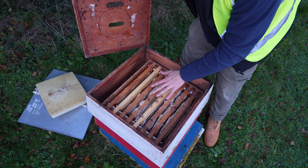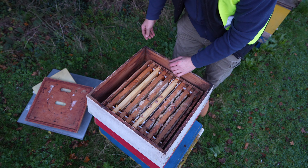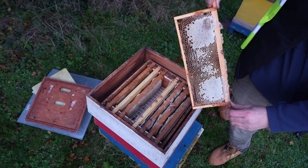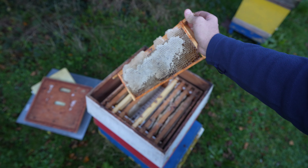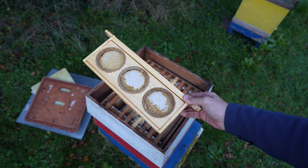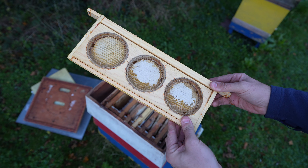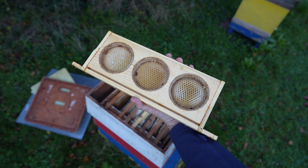We've still got the super on, so I do apologise bees for disturbing you — but look at that, lovely lovely frames of honey inside. Keeping those for the bees it seems, but I really want a little taste. We've also got some cool circular sections in there that I've never seen before. They look really cool.